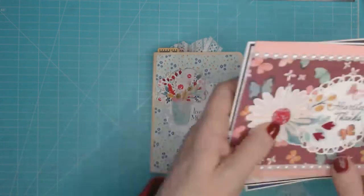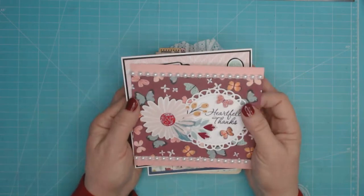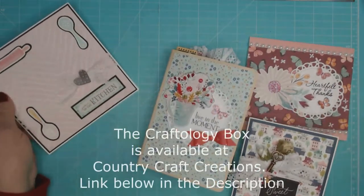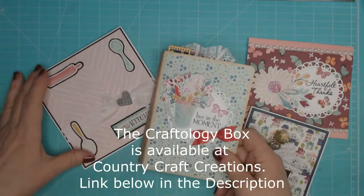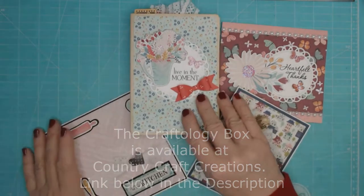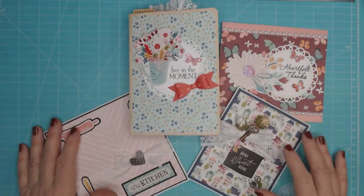I hope you enjoyed my preview of my cards and cute little journal. I'll be back with the next Craftology box — I can't wait to share more of my projects with you. Have a great day!